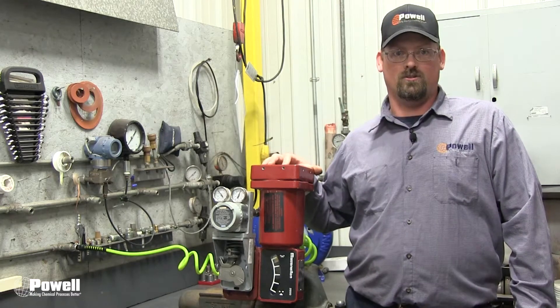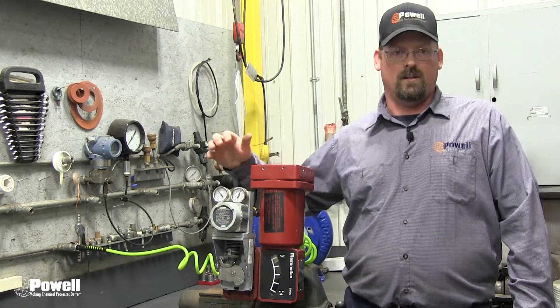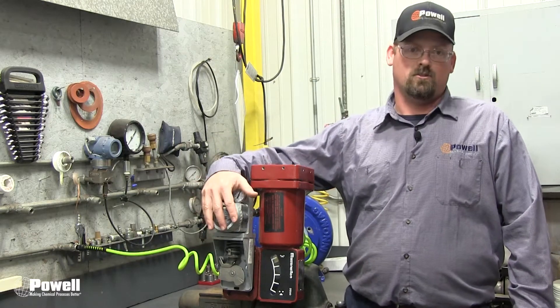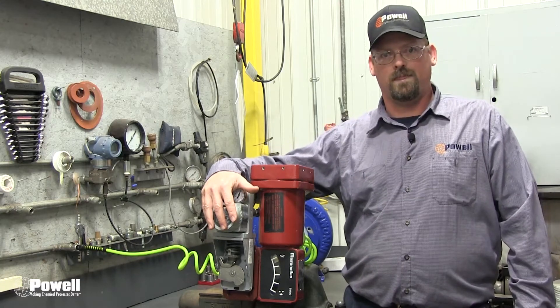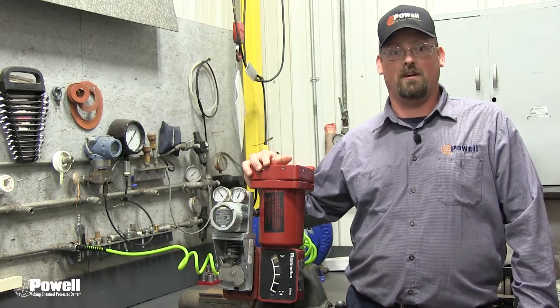Some of our valves use what we call a 4700 positioner. These positioners require periodic maintenance. The video today is going to demonstrate how to perform a basic inspection and calibration of the 4700 positioner.